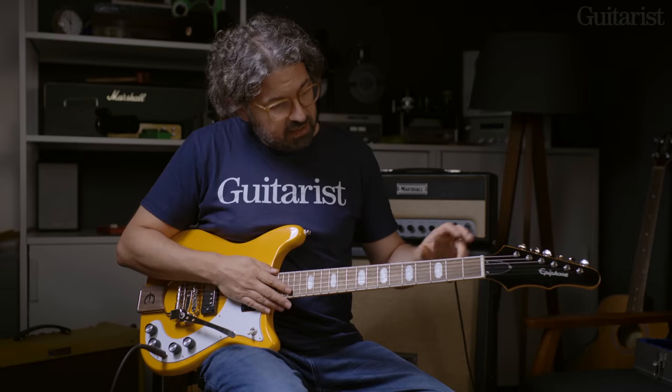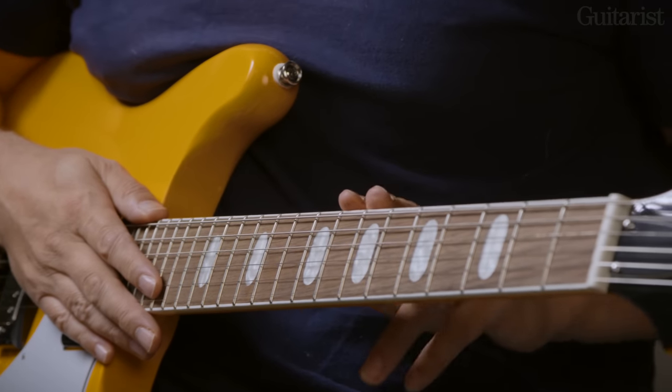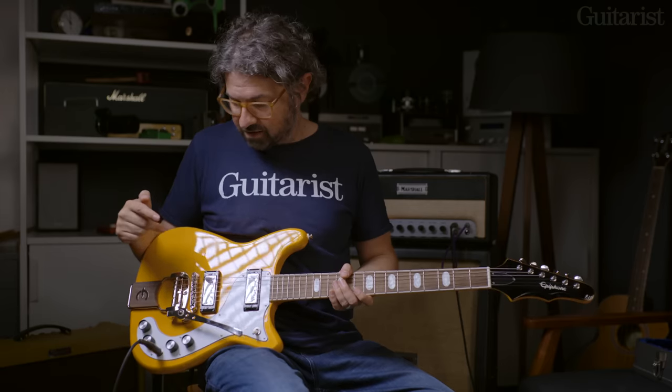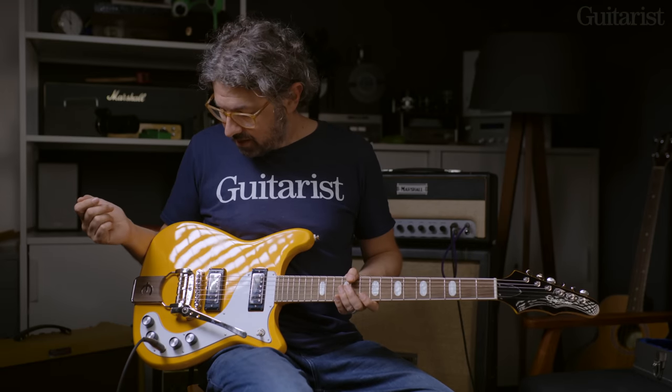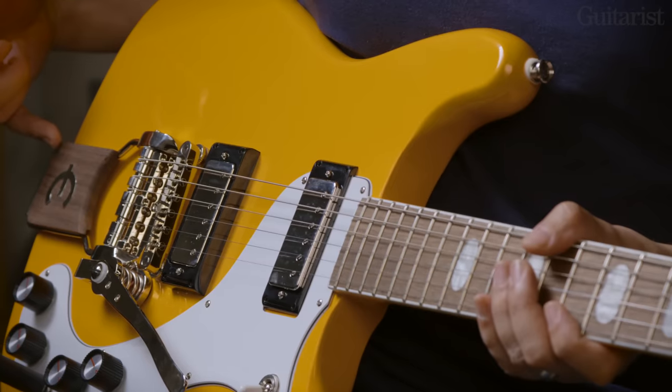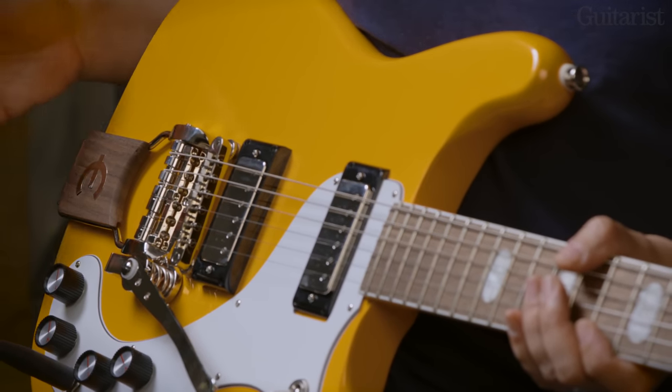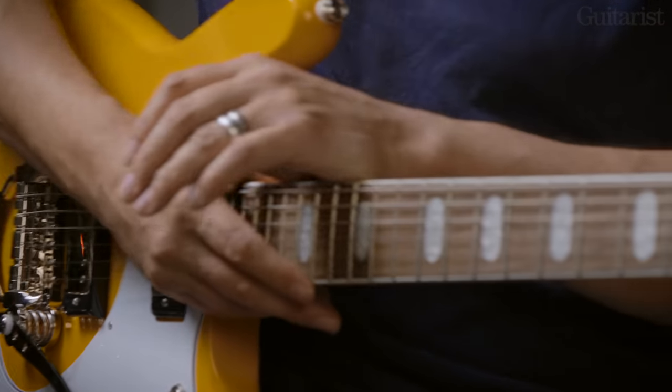22-fret neck, Indian laurel fingerboard as previously mentioned. Same one-piece mahogany neck and mahogany body. You're going to get this nice Indian laurel plaque on the vibrato just to give it a bit of 60s cool. And that rounds out a really thoughtful and interesting range.